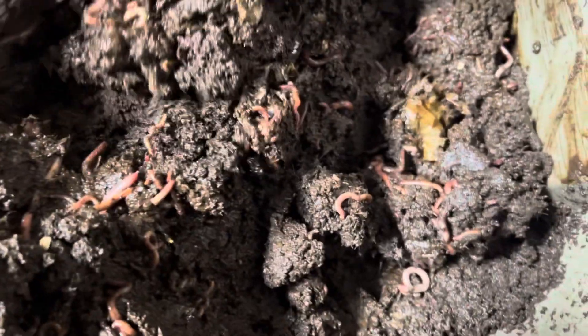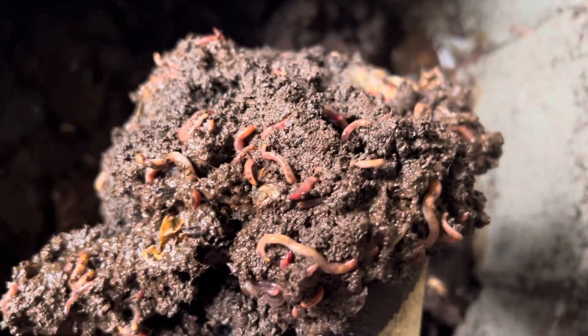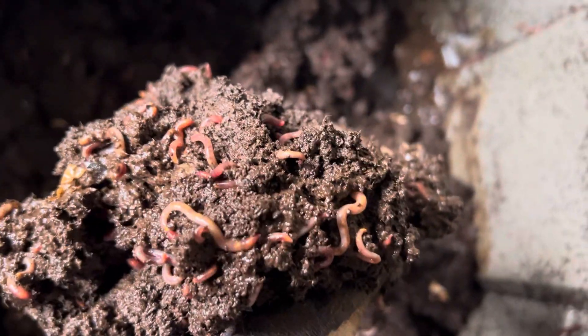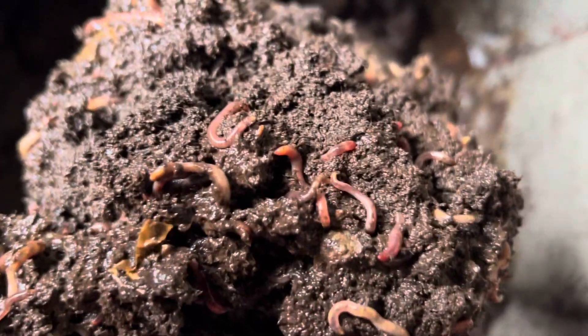For early January, there are quite a bit of worms in there — it's looking pretty good actually. She smells a little anaerobic, but again for where we're at, there are a lot more worms in here than I thought, still moving around.